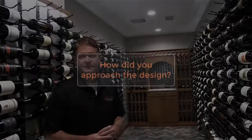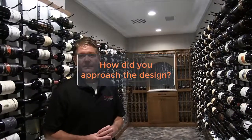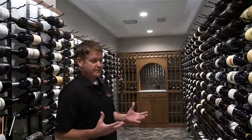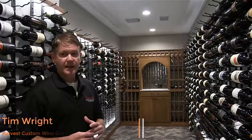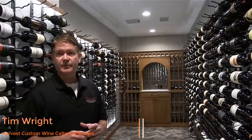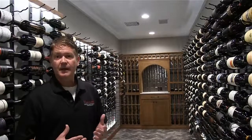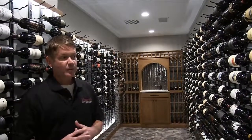Let's get started. In the beginning, Brad had an image or picture from the web that he had found, based on a wine stock that he really wanted to replicate. So we had a starting point.